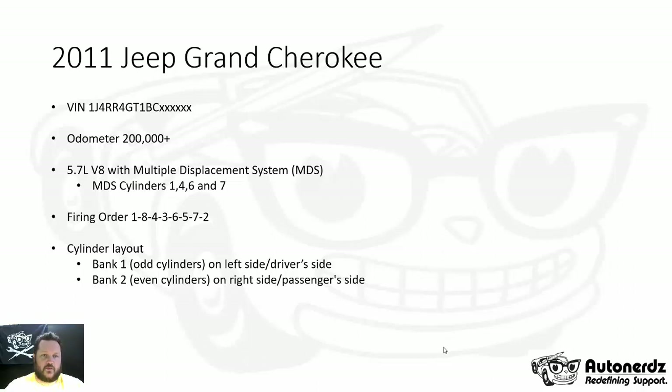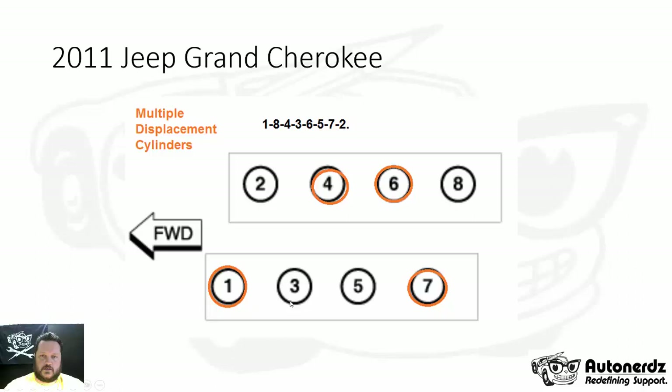We have the firing order of 1, 8, 4, 3, 6, 5, 7, 2. The cylinder layout: bank one is the odd cylinders on the driver's side of the engine, and bank two with the even cylinders is on the passenger side. Here's a graphic that shows the layout of the cylinders, and in orange I've highlighted the cylinders that are part of the multiple displacement system.